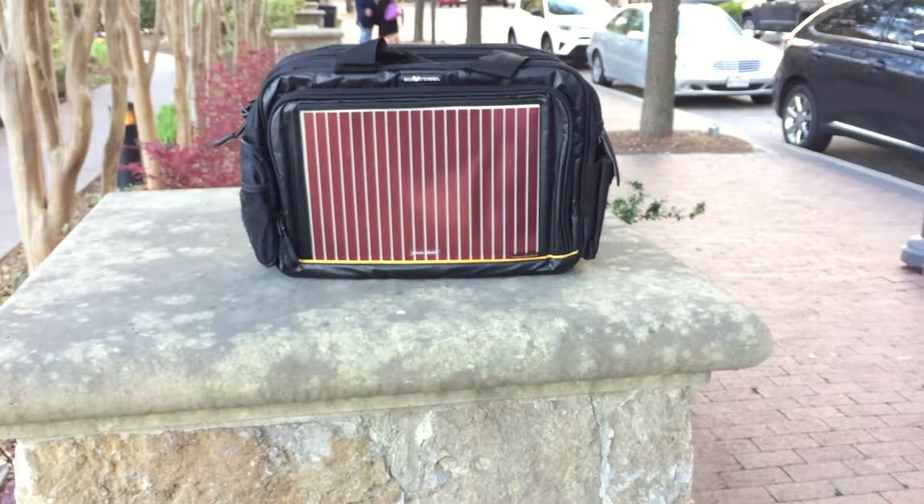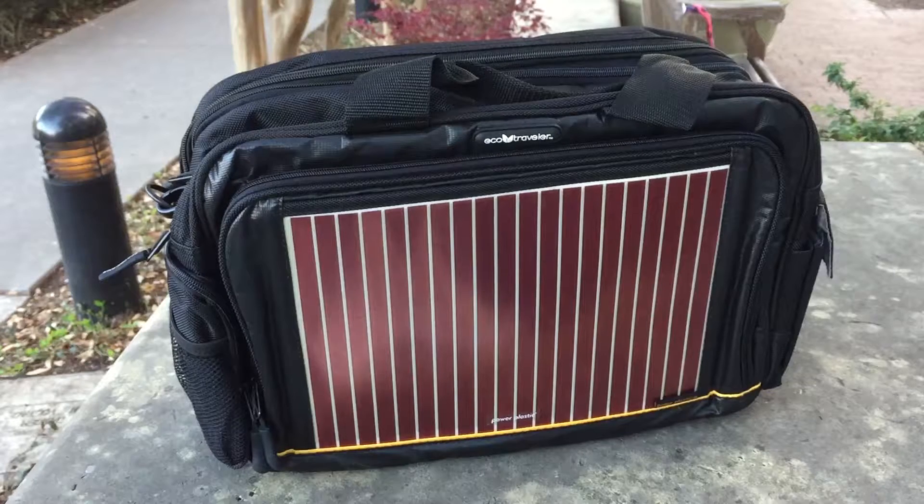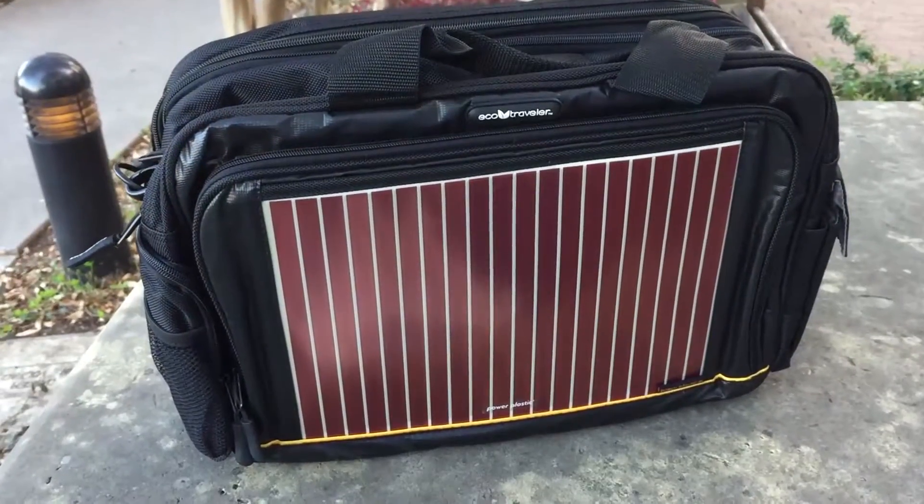Welcome back to Digital Dashery. I'm always searching for great ways to combine style and function — that's what being dashery is all about. Many of my pursuits are driven by my love for fashion, technology, and innovation, which led me to this solar panel power charging messenger bag.